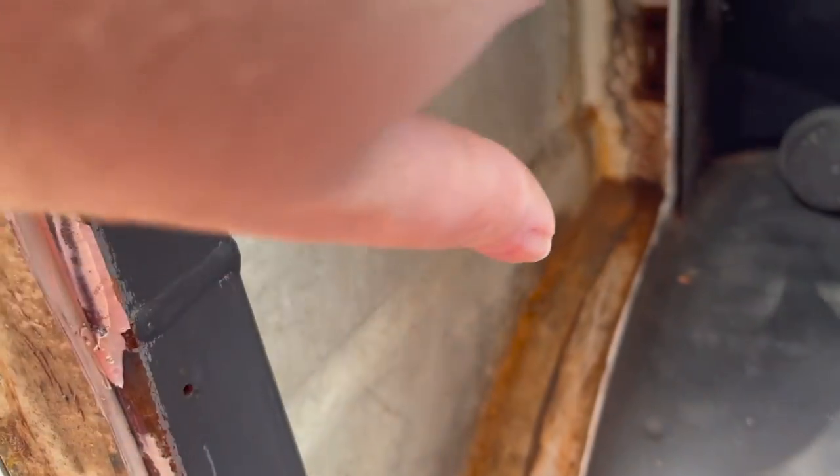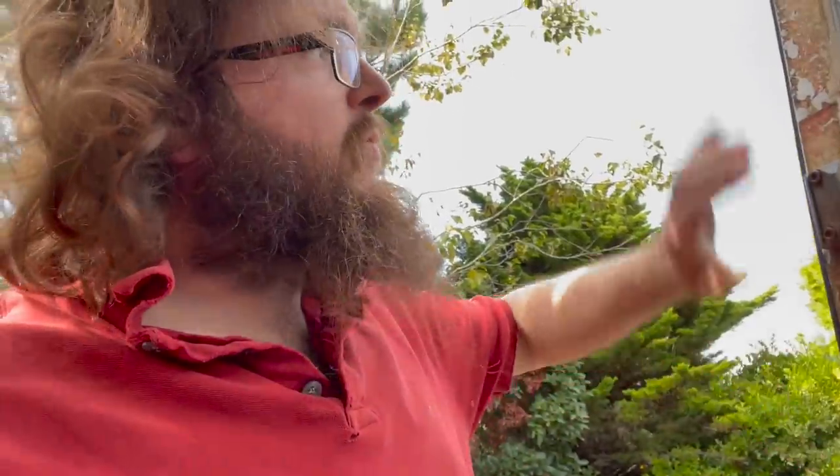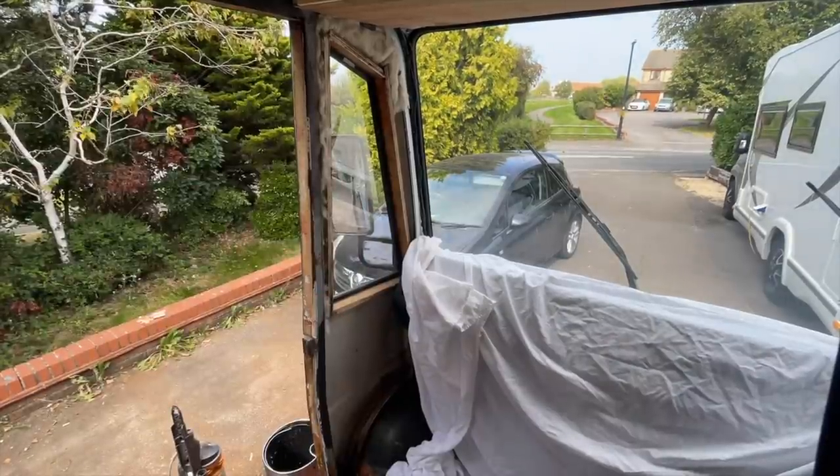Then we're going to plop some 50mm insulation in here, put the original plywood back over the top ready for carpeting. I've just spent a good 30 minutes removing all the sealant from down here to replace it and reseal this piece, and then it goes back on. Let's crack on with that.